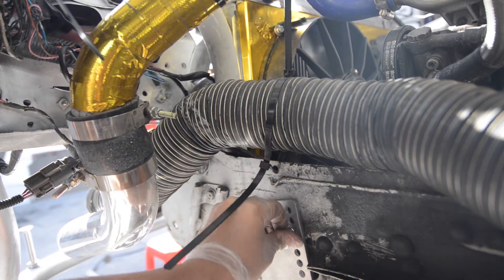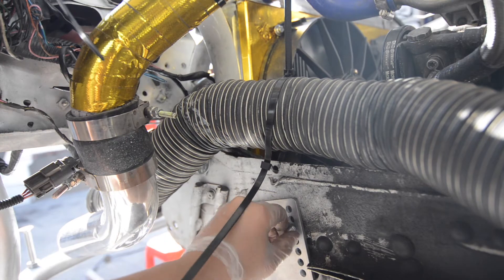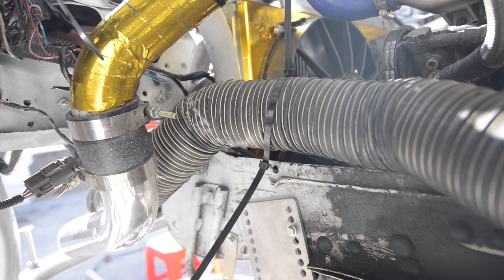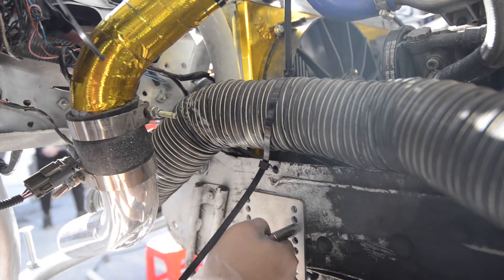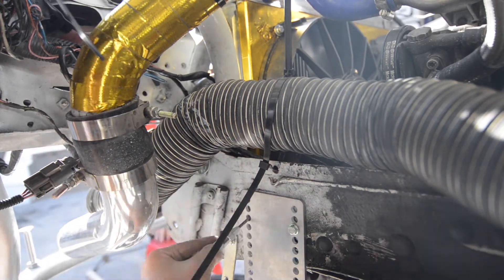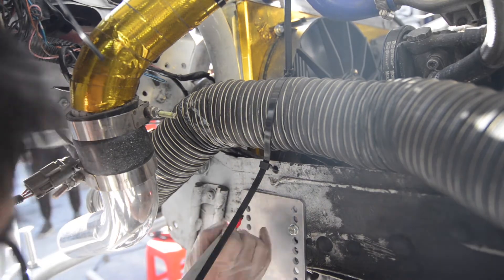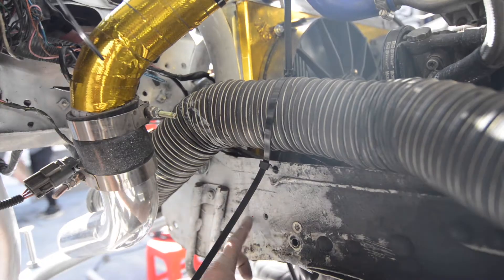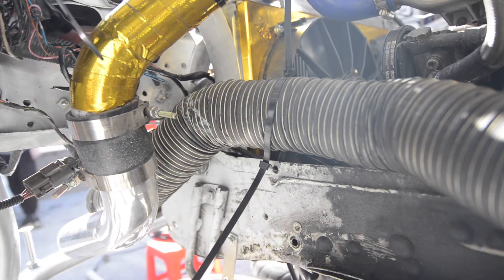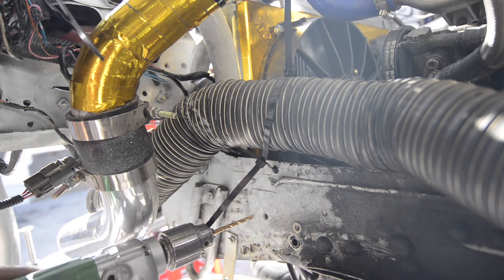Here's what their adjustable bracket looks like — we just use a regular 10 mil. With the first hole mocked up, we're going to drill out the second hole using a pin punch to make sure the drill goes in straight, then put another riv nut in there. We ended up adding two more additional riv nuts on top of these later on, which gave it a little bit more support and sturdiness.